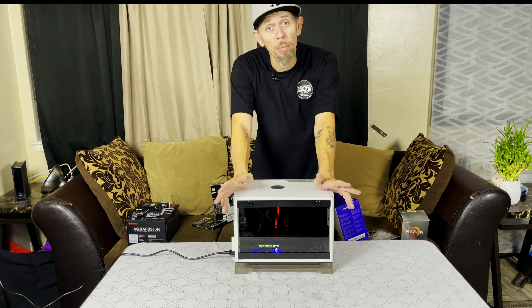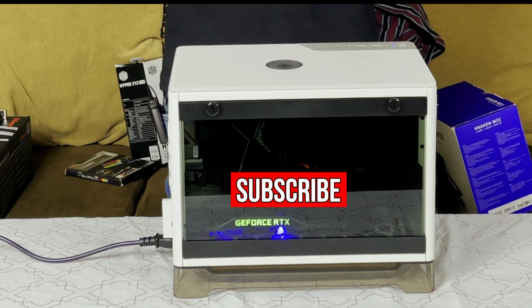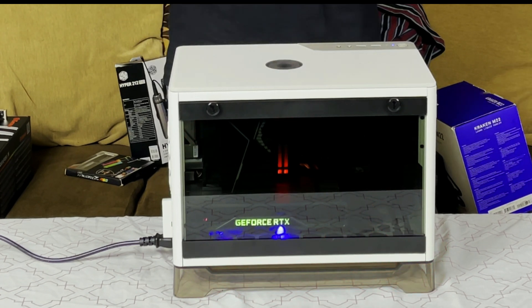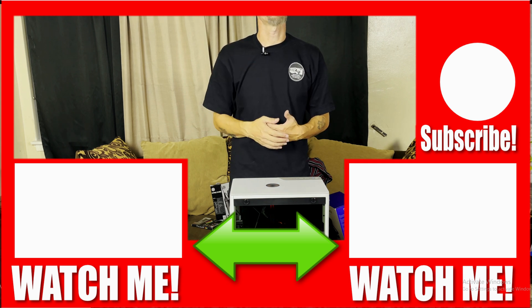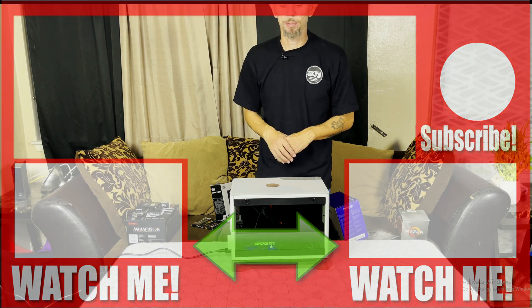I hope somebody out there got some help out of this. Hit the subscribe button — don't forget, everything you saw in this video and every other video has links down in the description. You are not charged for using those links; they are Amazon affiliate links. If you liked the video give us a like; if you disliked it, let me know in the comments why. I'll see you guys in the next one.